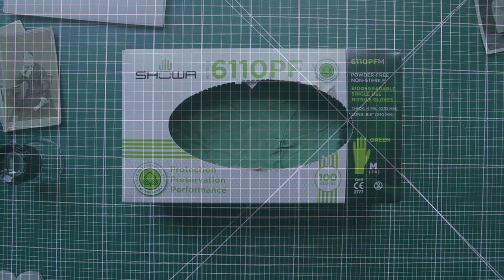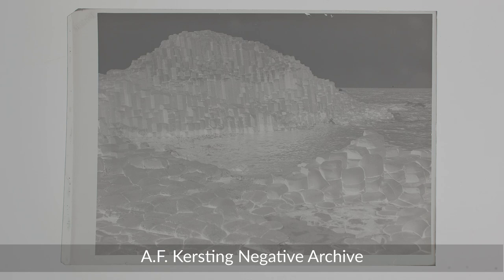This is why when handling photographic negatives and prints, we wear protective nitrile gloves. Nitrile gloves are ideal, as they are strong, durable, sterile, comfortable, anti-allergic, powder-free, and they help you maintain your dexterity.